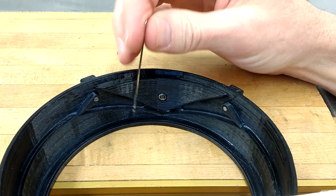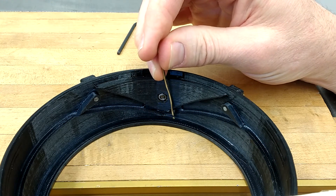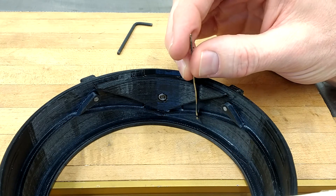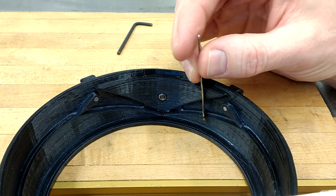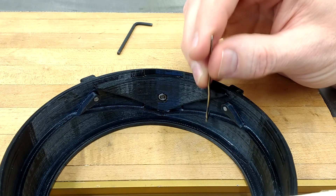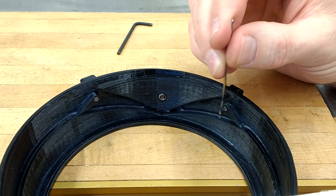Depending on how high or low you have this, it's going to determine how loose or tight your stitch is. Once it's past the V-cam, it'll hit this ramp and start pulling back up to its previous position. You'll notice there's another up-throw cam over here, and on this one you'll just go underneath it.